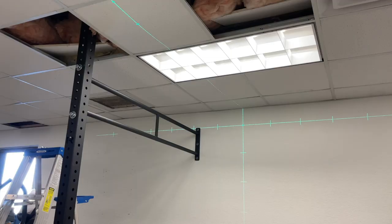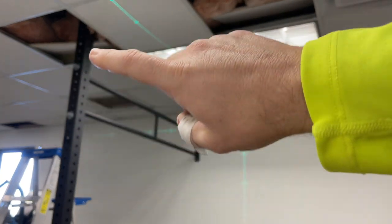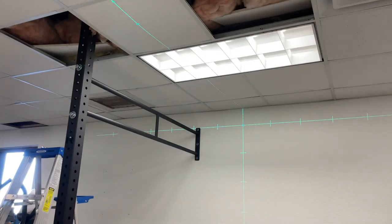As you can see, we got the three lag bolts in the stud and then we got the two huge bolts that come with the kit to hold that brace bracket in place, and then the main post here.